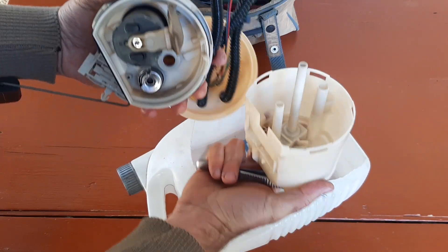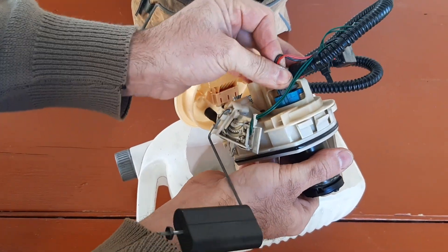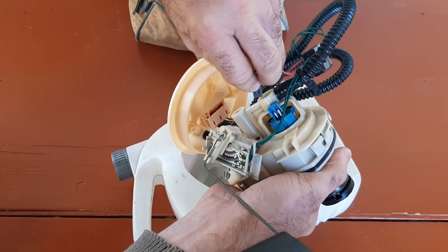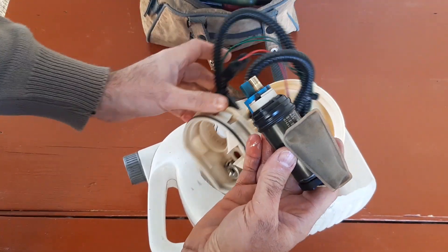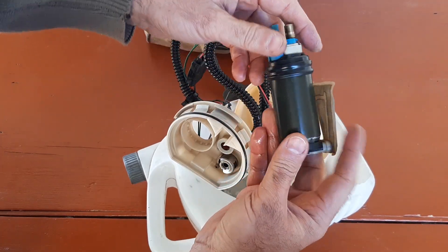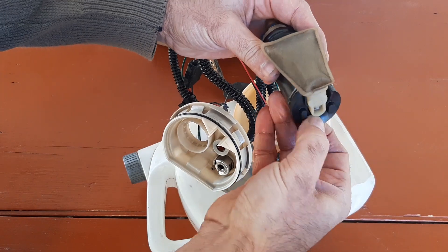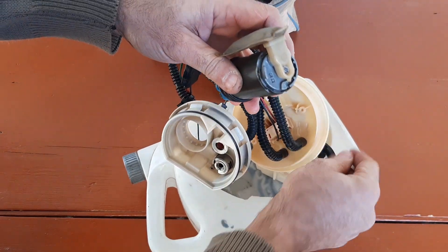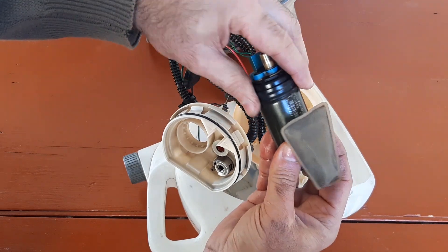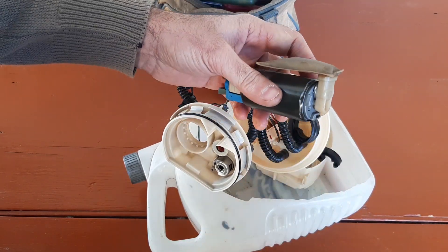After that I could easily open the fuel pump assembly. It's quite clean inside. I unplugged the fuel pump connector and removed the pump unit from where it sits. It has got two rubber parts that secure it in its place — one part near the strainer and a rubber collar on the upper end of it.